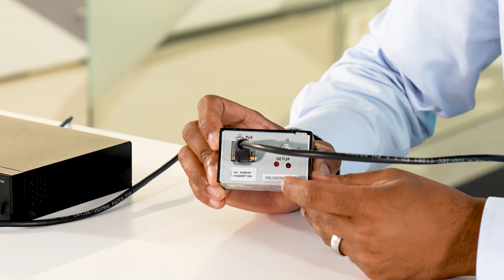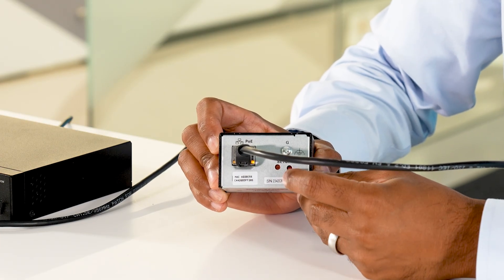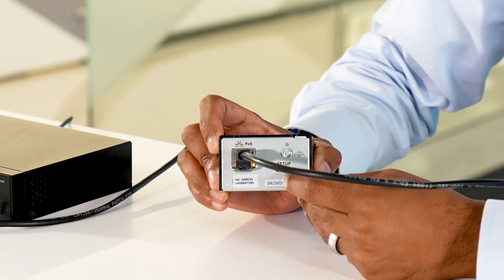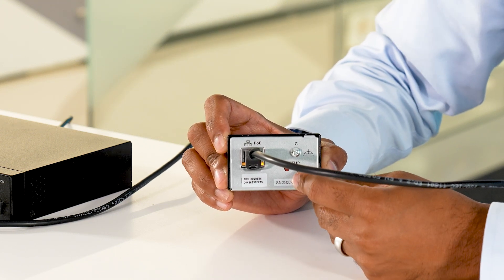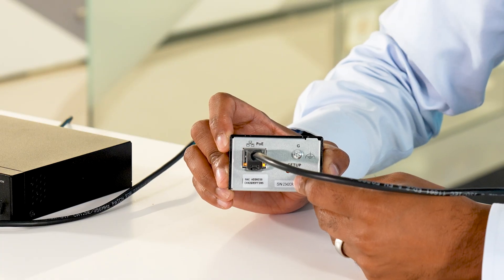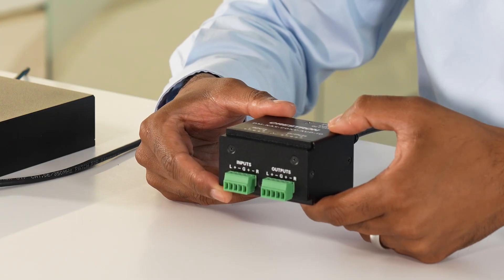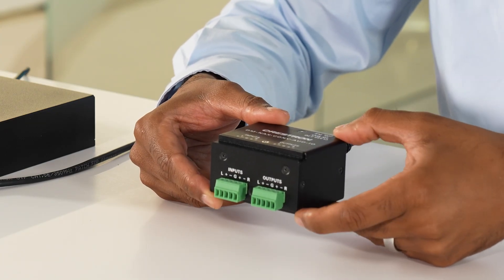On the back, in addition to the RJ45 jack, we have a setup button and a setup button LED. This is available on all of our edge devices and it serves two purposes: to perform a network reset of the device, as well as a factory reset of the device. Just like the other edge devices, the Odd IAO also has powerful DSP features.